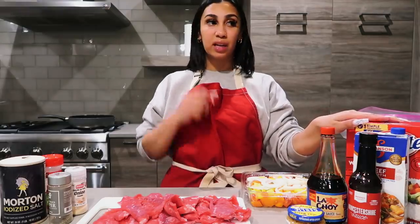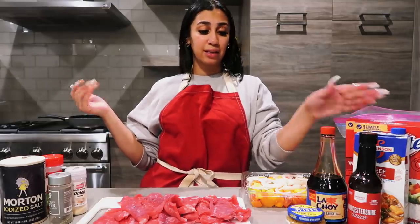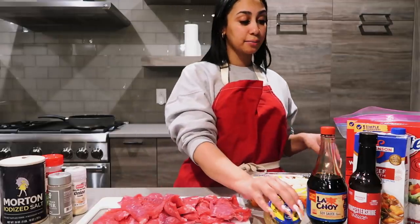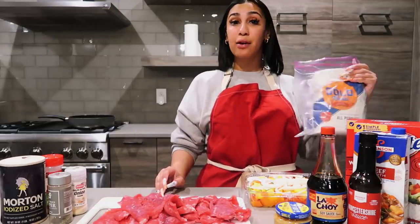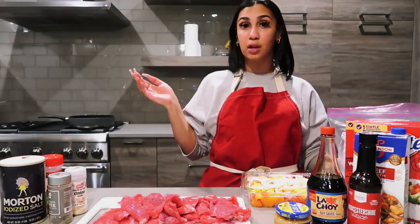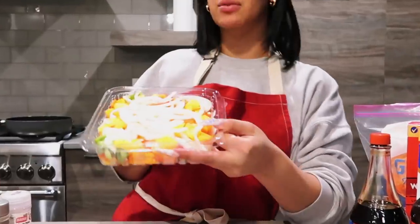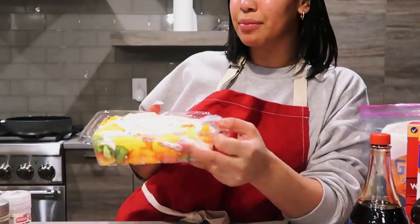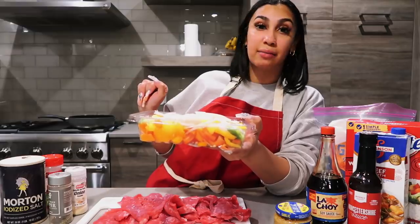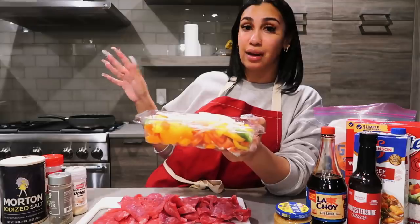I'm using white rice — I make the minute rice, truthfully I don't taste the difference between regular rice that cooks super long and the minute rice. It's quick, it's easy, and there's no difference in taste. I got some minced garlic, some flour for the thickening because I thought I had cornstarch but I don't — flour still gets the job done. I have some already sliced bell pepper — green, red, and yellow — I like that because it has all the cute colors.